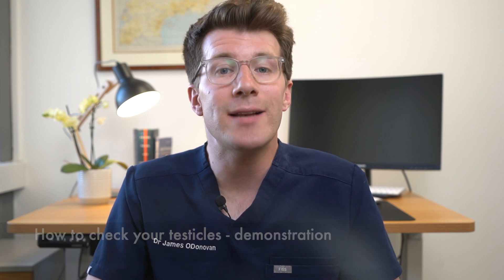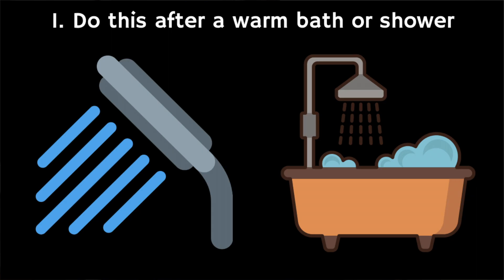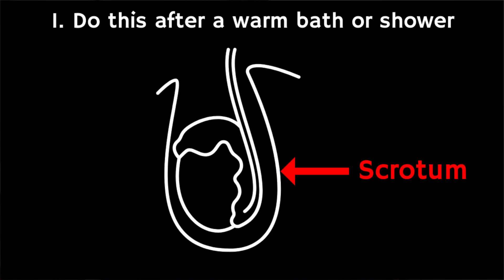The first thing people often ask is: when should I do self-examination? Examining your testicles is best performed after a warm bath or shower, because heat will relax the scrotum — the sack of skin that supports the testicles — and it'll make it easier to spot anything that is abnormal.